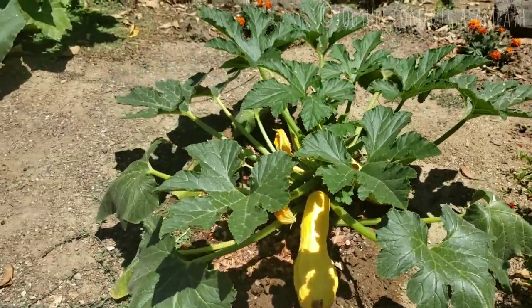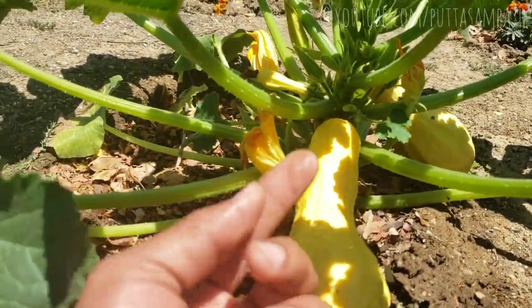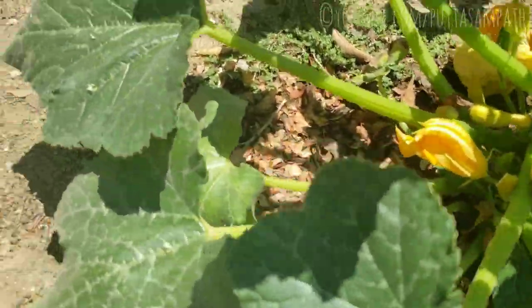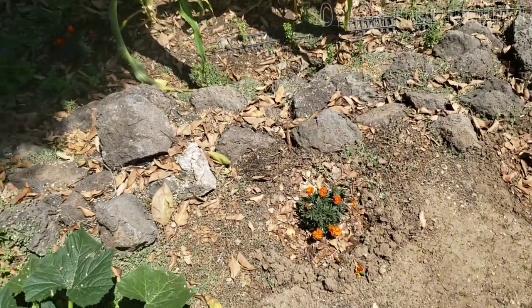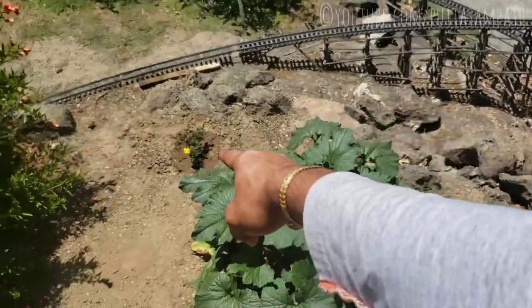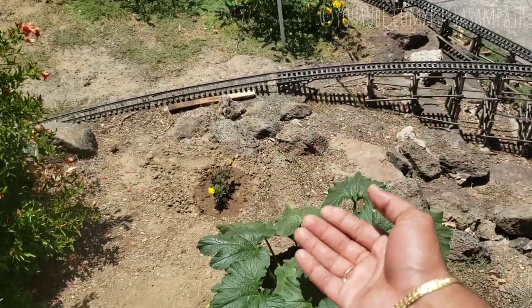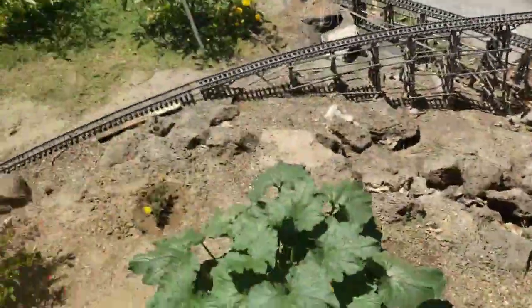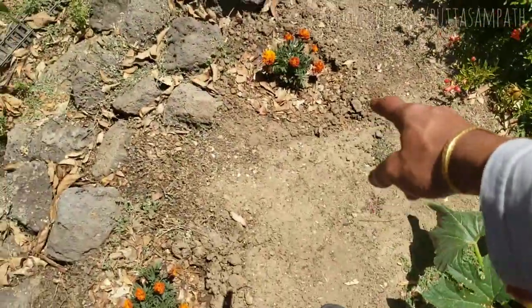We have yellow squash here too, also pretty healthy. There was one rotten squash which was very thin — I removed it and left it somewhere here; it will automatically decompose. The marigolds are still doing great. For one of them I didn't have enough soil for the roots, so I just loosened it a little bit using the hand tool, and I'm sure it will grow back pretty quickly.